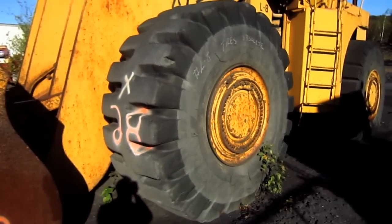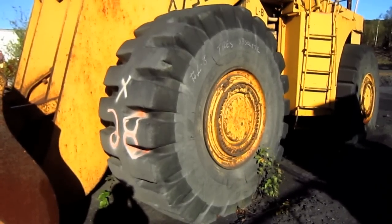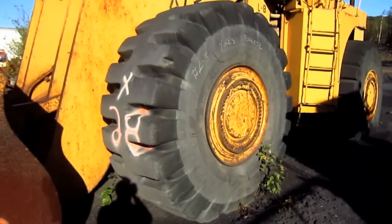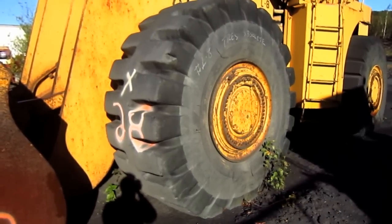The 475B was equipped with full-floating planetary drive axles, with a single-piece Castile housing, and Clark limited-slip differentials in both the front and rear axles.